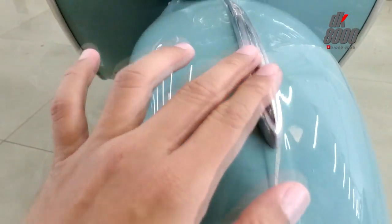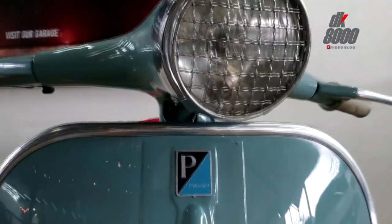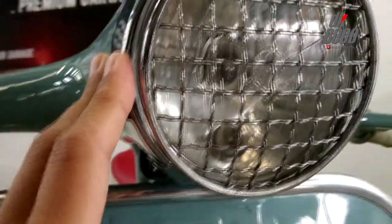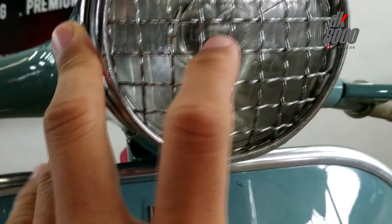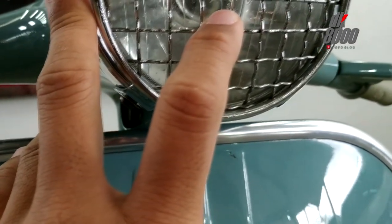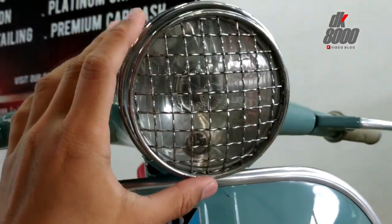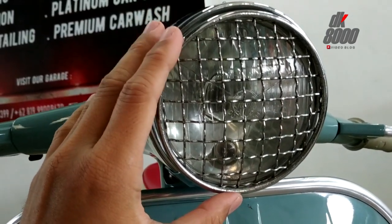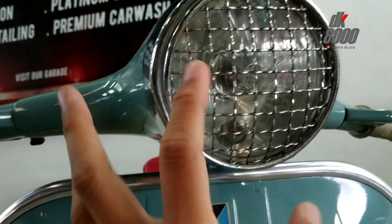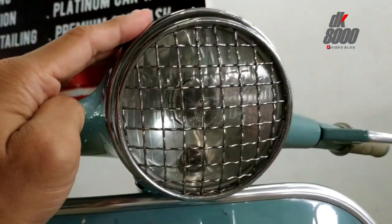Ini masih dipertahankan sisi aslinya. Abdelnya masih di sini. Merek lampunya masih asli nih — ada logo tapi saya tidak bisa baca. Tudungnya ini, setahu saya dulu orang tua punya Vespa seperti ini. Ini mungkin tambahan tapi tetap oke juga, masuk ke modifikasinya.